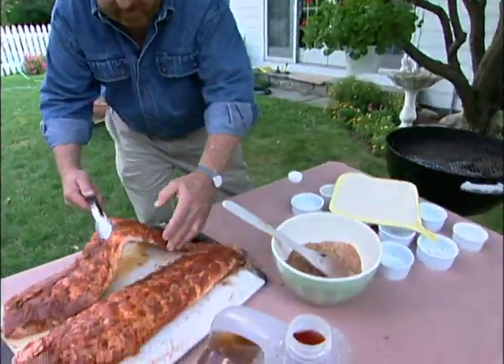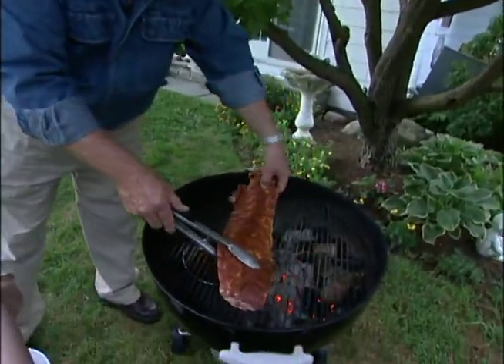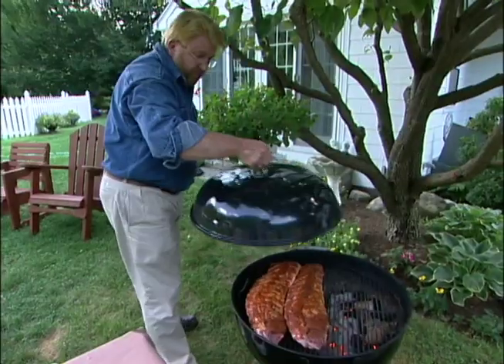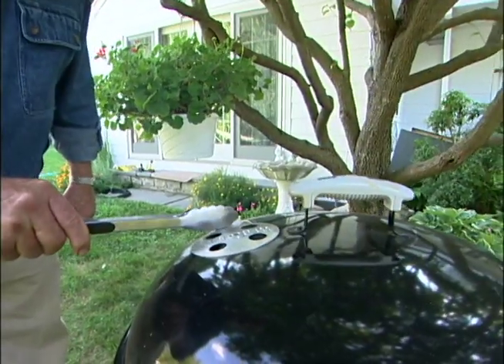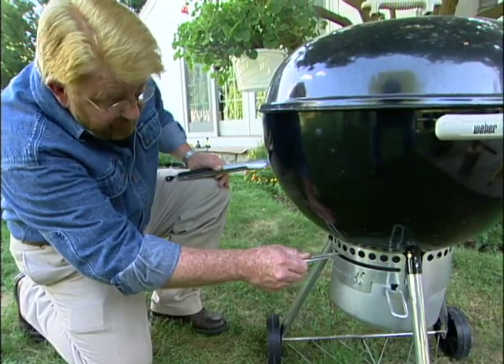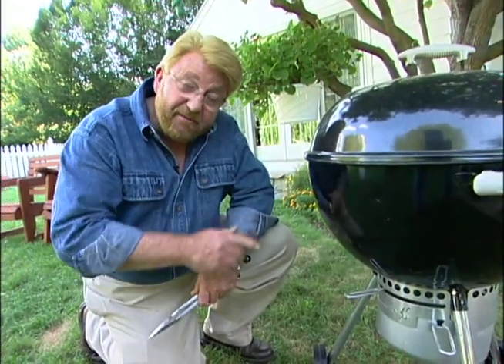I'm going to lay these on bone side down — one there and one here. The top goes on. Now I'm going to close the air vents down, this one on top and this one on the bottom. I'm going to get the temperature down to about 325 degrees and let these cook for about an hour to an hour and 15 minutes.